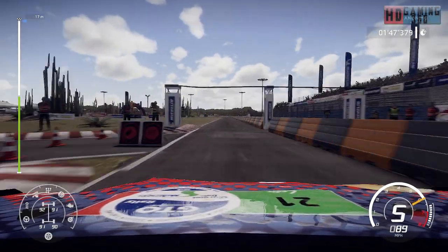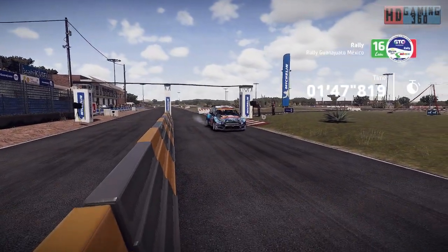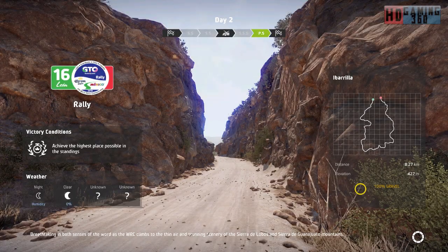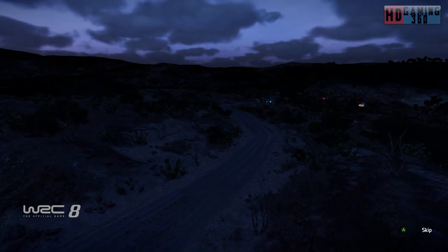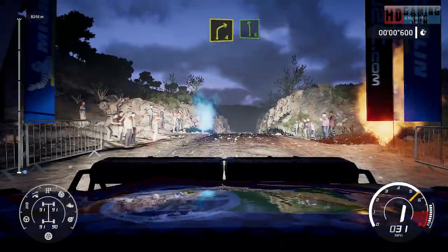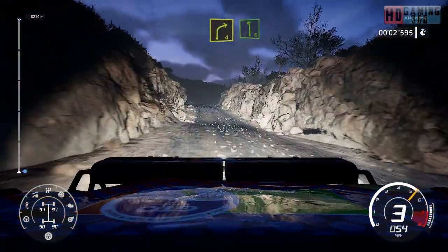150. 100, right 4 short and left 6 short, narrow, brake.